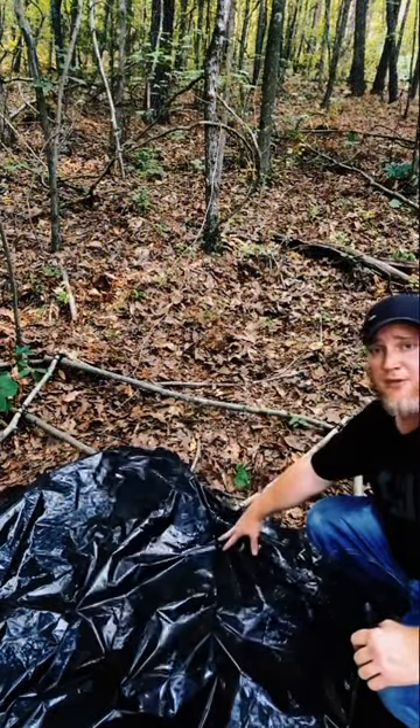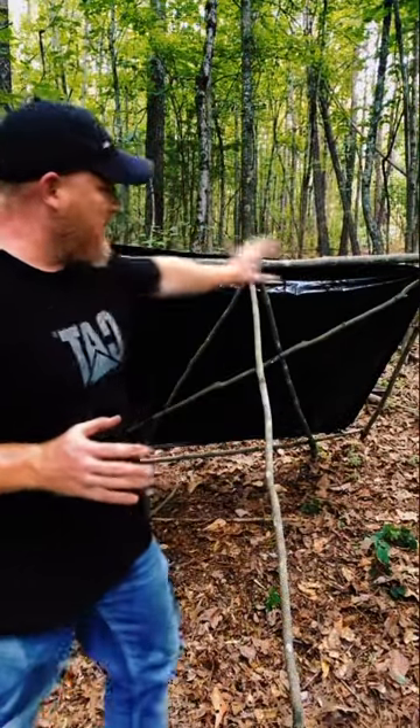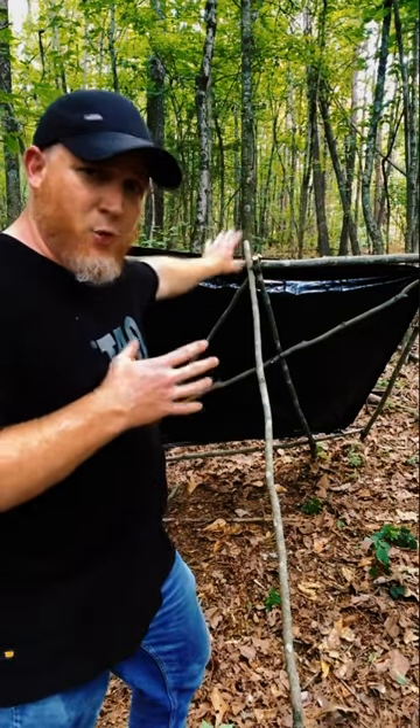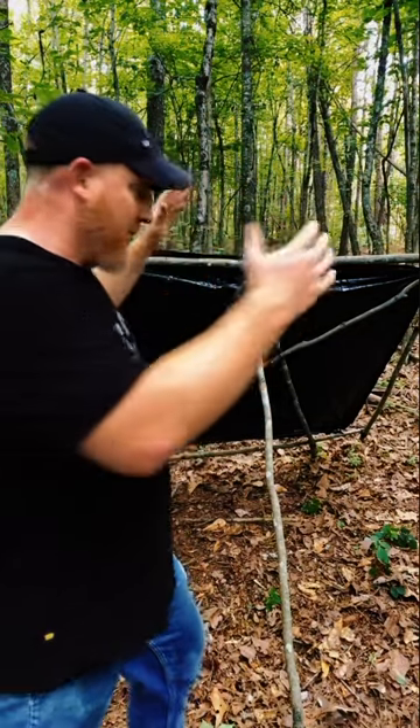We've got our frame done here. Tie it off, we're going to strap on the tarp — we've got a roof. One of the reasons I'm showing you how to build these frame-type deals with your tarp is this could be one panel on the roof. Take another garbage bag, make another panel, make some walls — you can build this very cost-effectively.